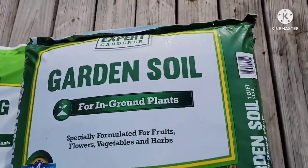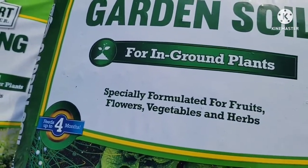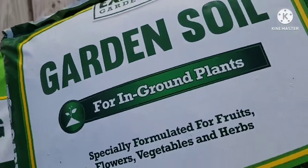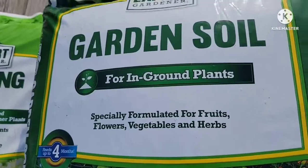This soil is for in-ground plants — this is what I'm going to be using. It is specially formulated for fruits, flowers, vegetables, and herbs. I have five bags of them and I'm sure I'm going to get some more, because I'll be building some more raised beds later on.